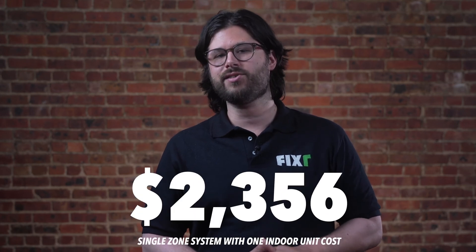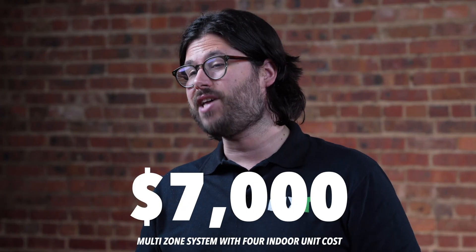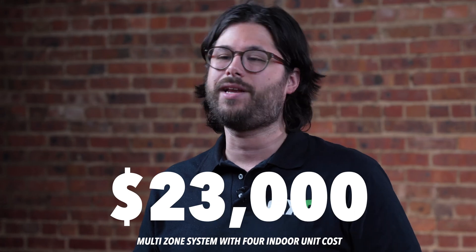Mini-split systems are usually available as either single-zone or multi-zone units. Zones refer to a single room in your home, so if you need to cool one or two adjacent rooms, you'll likely need a single-zone system. Multi-zone systems can cool up to eight different rooms. Single-zone systems with one indoor unit can cost anywhere from $1,600 to $3,500 after installation. Multi-zone systems with four units can cost between $7,000 and $12,000, and if you need the maximum of eight zones, it could cost as much as $23,000.